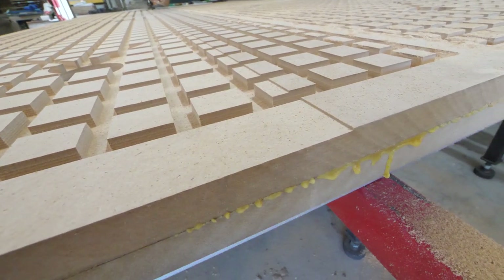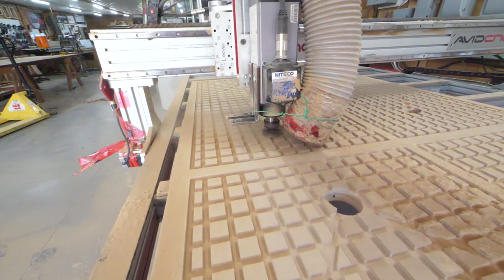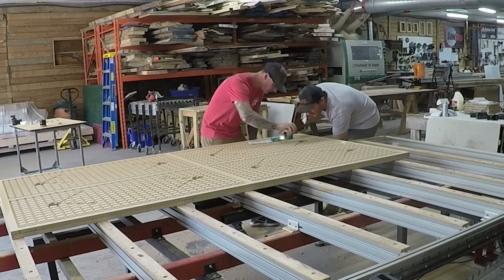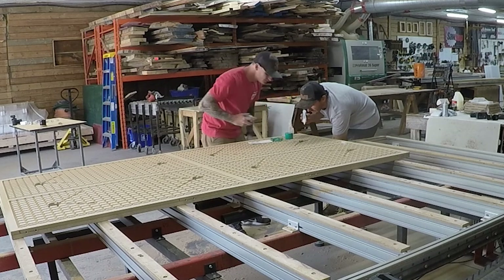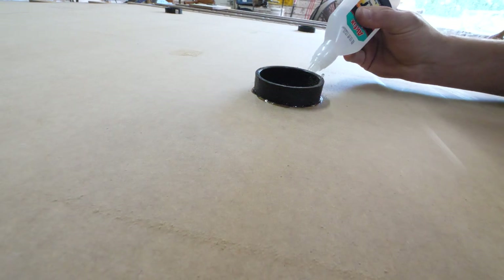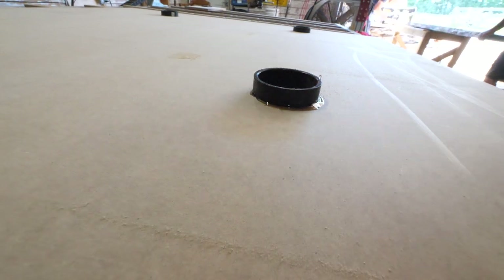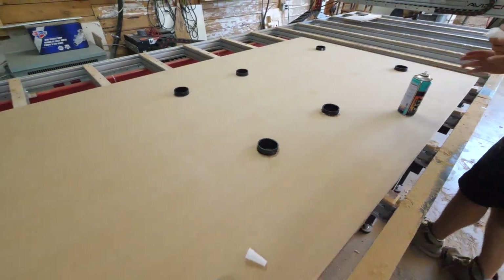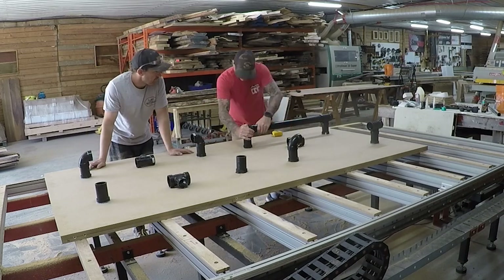Now we're making the table perfectly flat to the CNC, so we're using a surfacing bit — this is the Amana RC-2252 — and we just took a very light skim coat across the entire top of this piece. Now we're adding in the couplers — basically the two-inch ABS will fit into these pieces, so these will stay attached to the vacuum bed the entire time, even after we remove the table from the CNC. We're just using ACFIX spray adhesive, which is a CA glue.